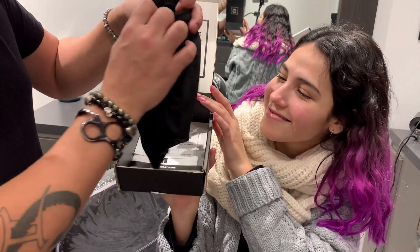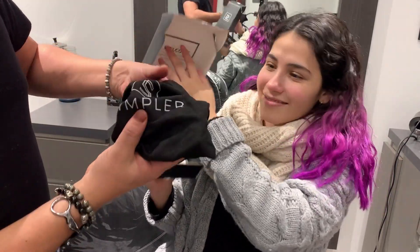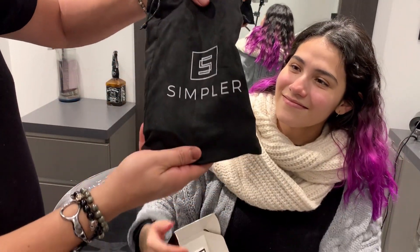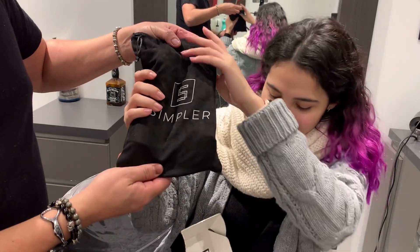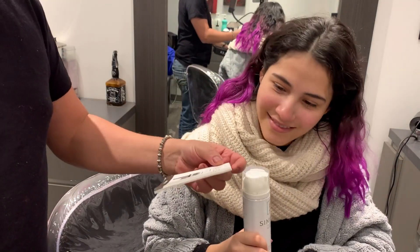It's got a very cool looking bag and the product is called Simplr — is that how you pronounce it? Simplr? Okay, let's take a look. And then it comes with a nice good-looking...